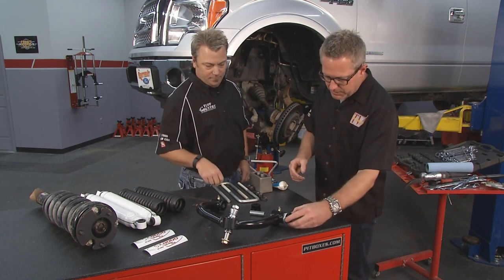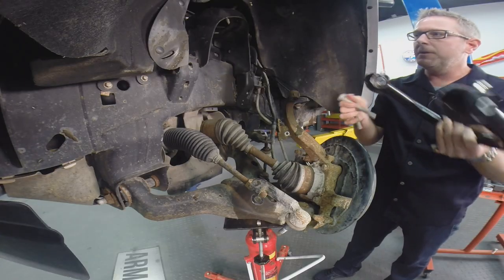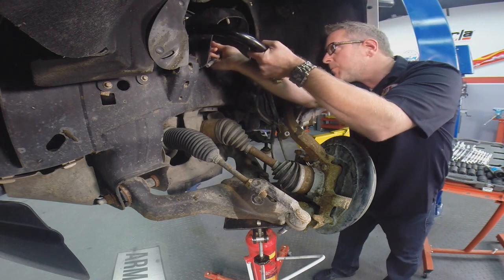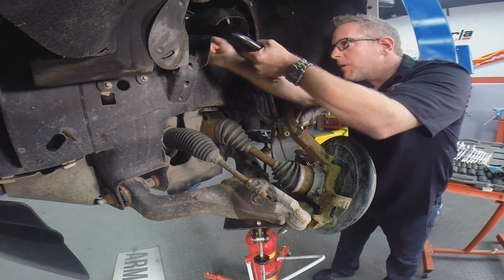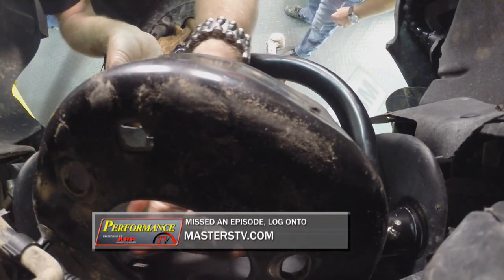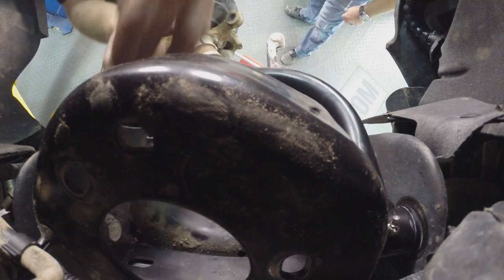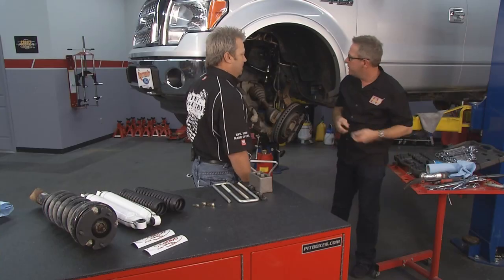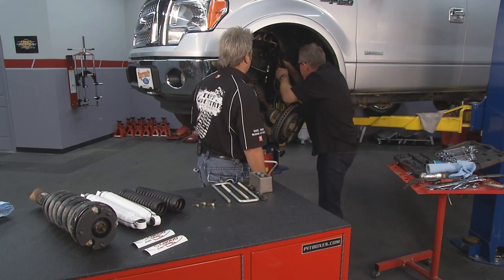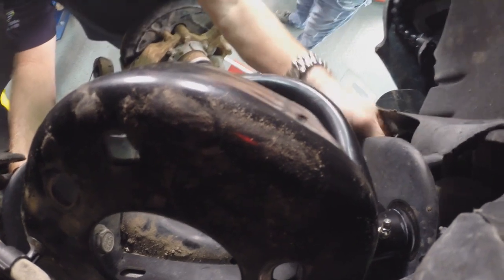Slide that one in. We've got our bushings lubed — we're going to put the control arm in. Now we're going to use our factory bolts and reinstall them. It goes right on in. Let's line that up — that was nice and easy. Put our nuts on. We like to leave everything loose when you're building around, starting to put the system in, and then tighten it as you go to get the proper torque on the bolts.